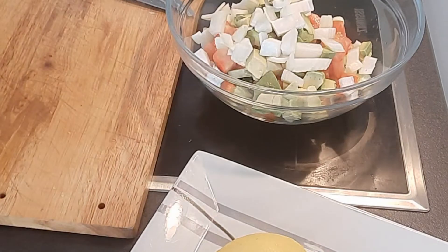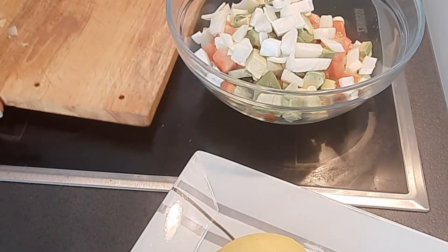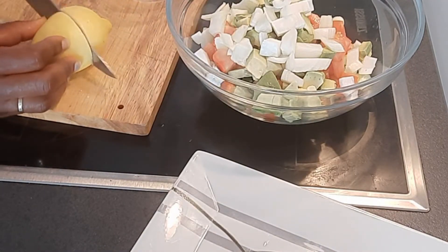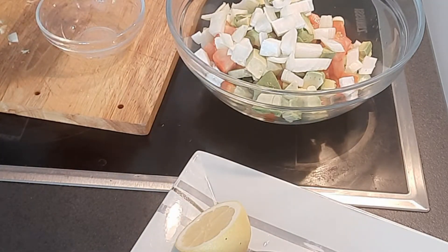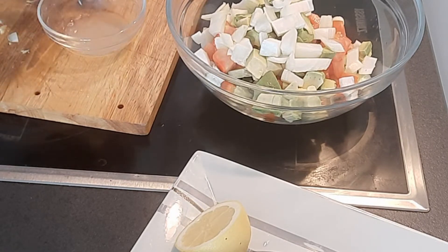Next thing I'm going to be doing is to squeeze the juice out of my lemon. This is how I do it — I use half of this. I do my salad dressing normally this way. I squeeze it out — it's a great quantity, this is enough.